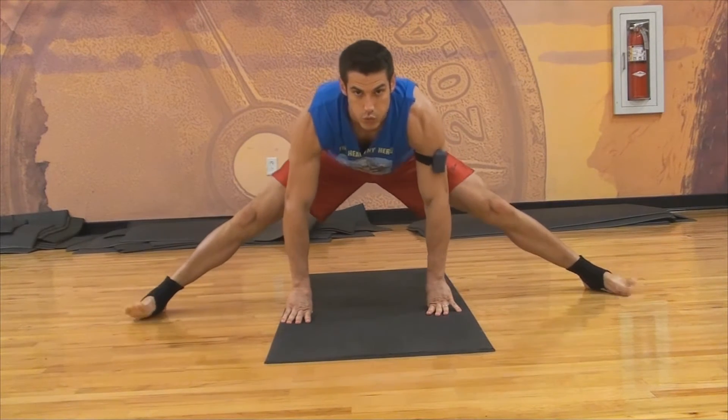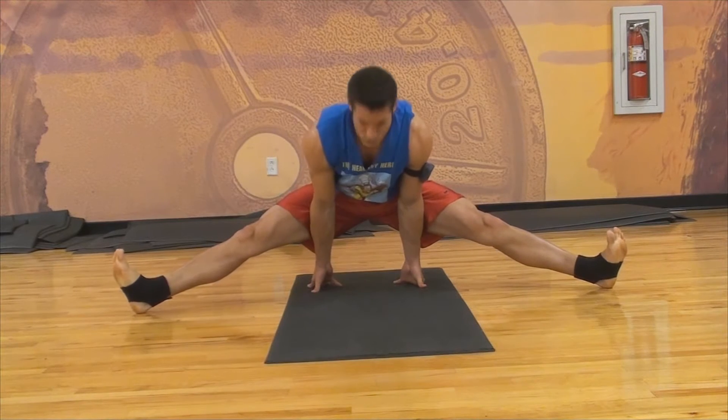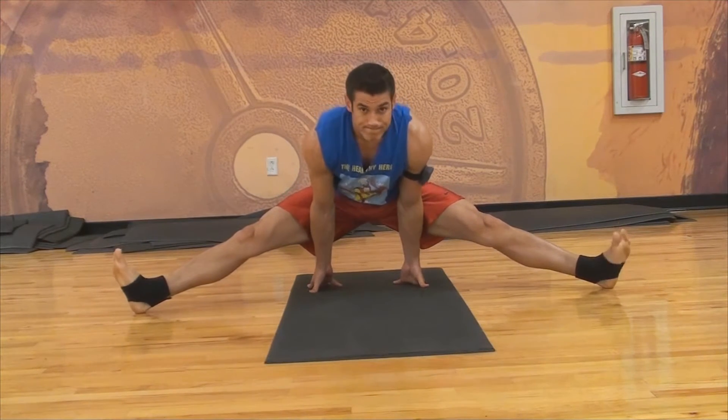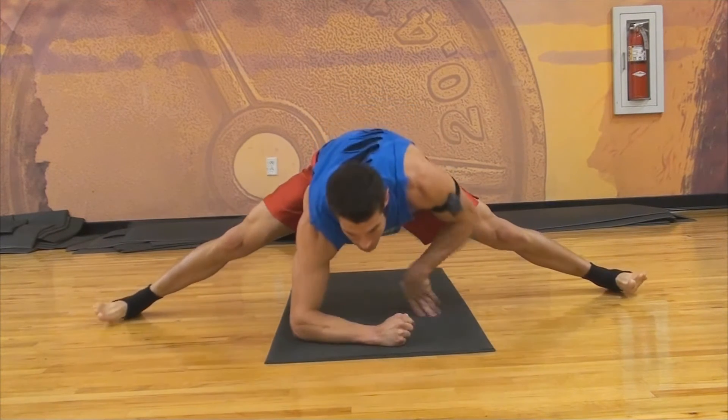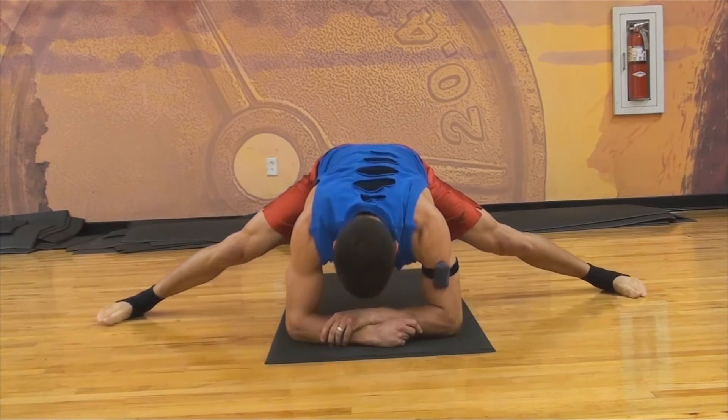Move into a straddle — it's great for the inner thighs, the adductors. You're also working your core a little bit because it's kind of like a plank. Even though you don't think about it, you're working your triceps by holding up your body weight.